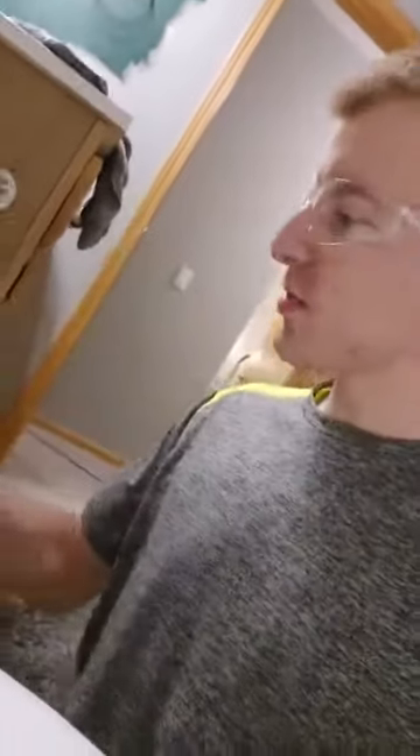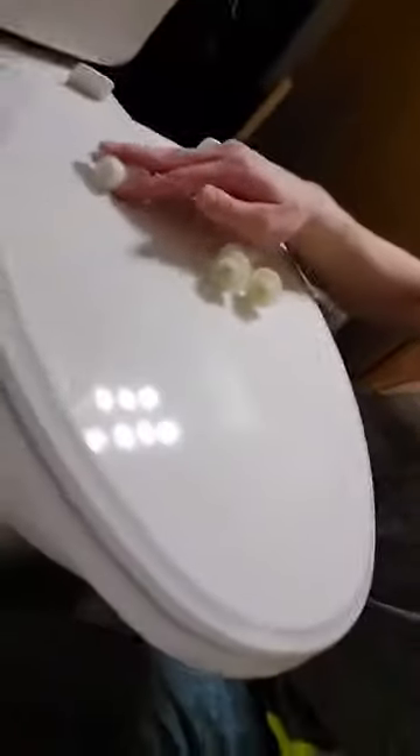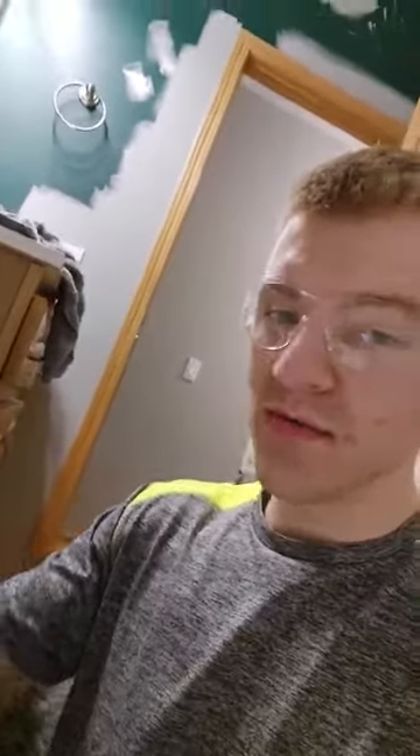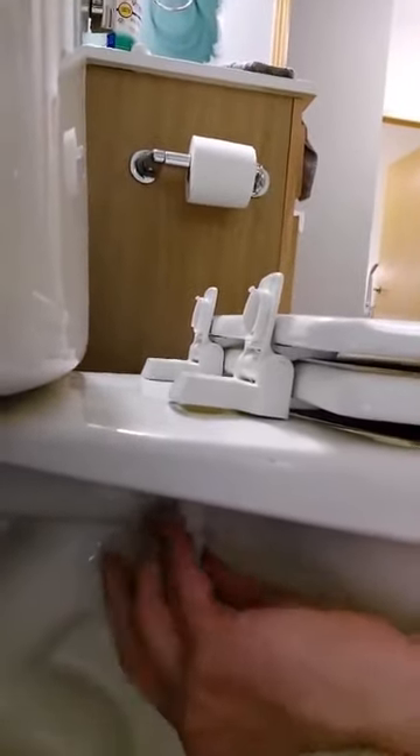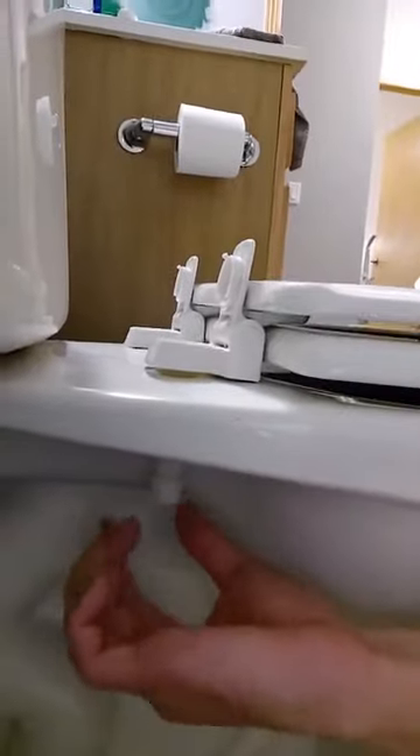With our new toilet seat came new bolts as well as instructions. I've set the new toilet seat up on the bowl and we're going to take our new bolts and set those in there. On this model, put the bolts in first before setting the toilet seat on top — they set down inside those pieces. We also have the nuts that it came with, which go on the underside, and we thread them on from the bottom side.